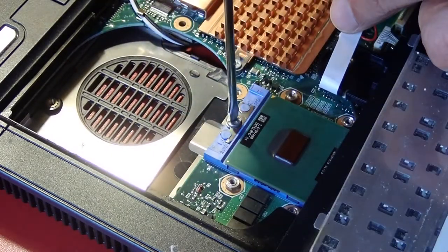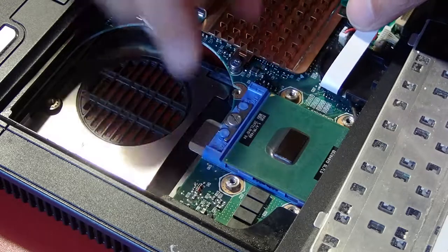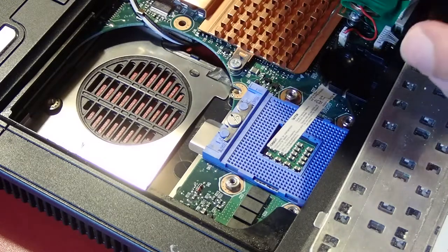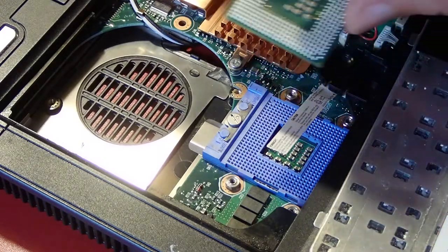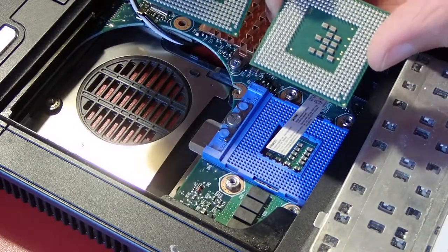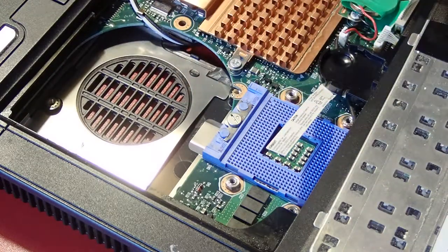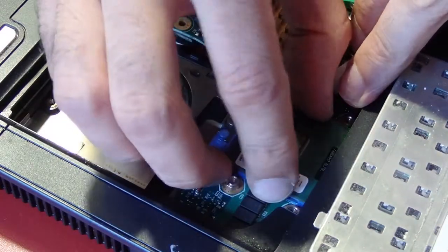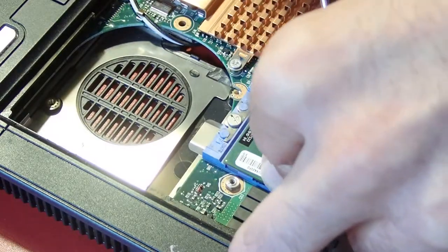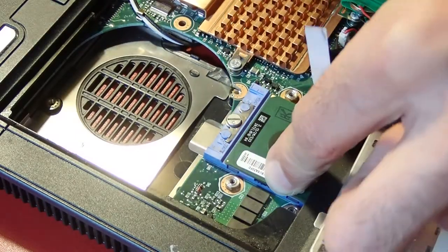To release the CPU you have to rotate this screw by 90 degrees — the plastic socket will slide away and release the pins. You should be able to pull out the CPU without applying any force. When inserting the new CPU, pay attention to the key: this golden mark should go into the corner where the pins are missing. You shouldn't apply any force inserting the CPU — don't push it, just put it into the socket, hold it with your fingers to prevent it from jumping out, and rotate the screw until the socket slides back.